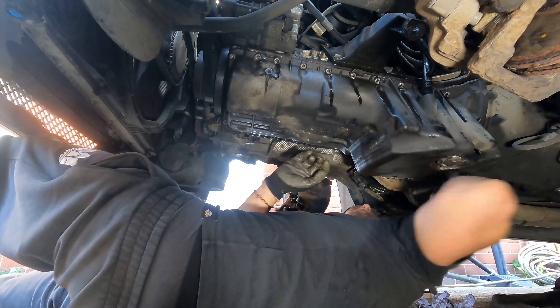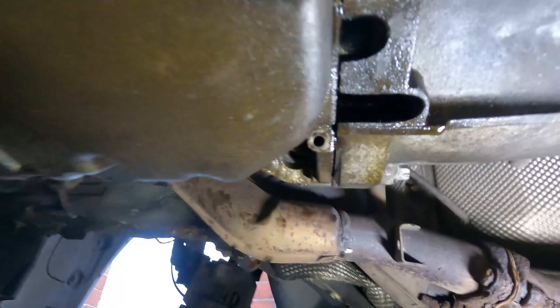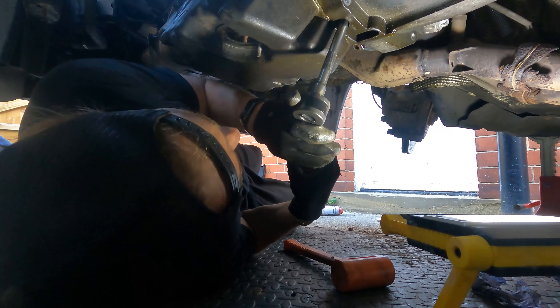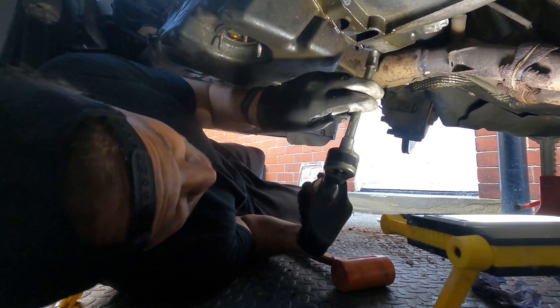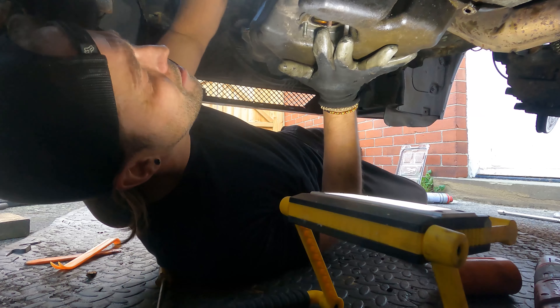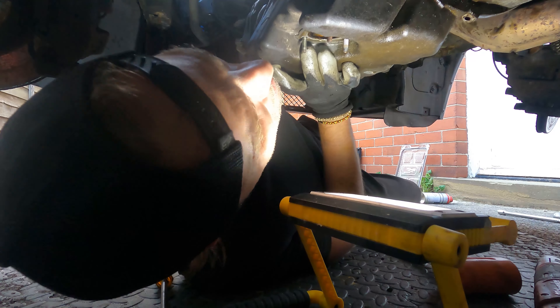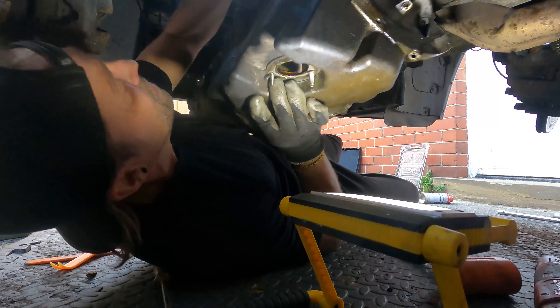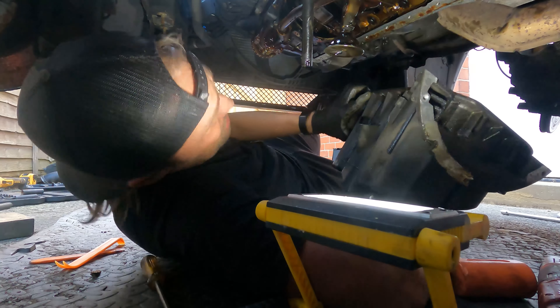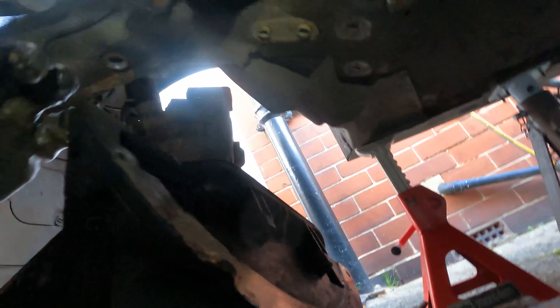It should come away now but I can't seem to get it off. So I've just noticed the reason I'm having such a hard time — bit of a rookie error — I've found two bolts up inside the transmission that obviously need to come out. There's a lesson learned: if you're ever doing this, a good tip — undo all the bolts. Oil pan off. What a pain that was. I'll give it a good clean up.